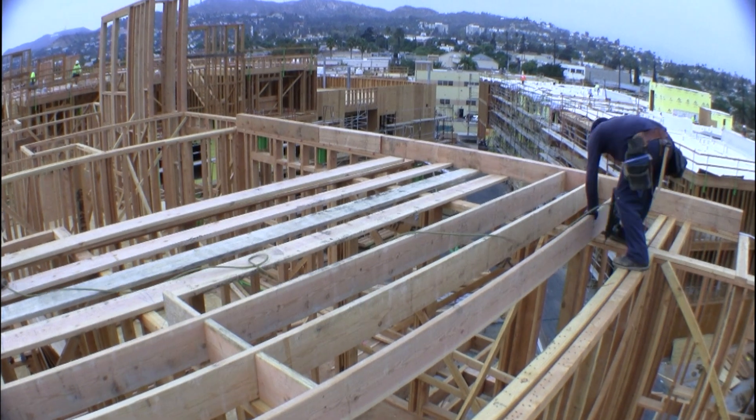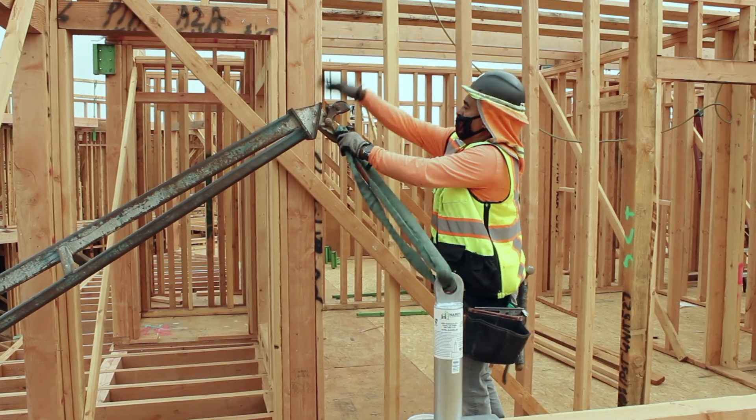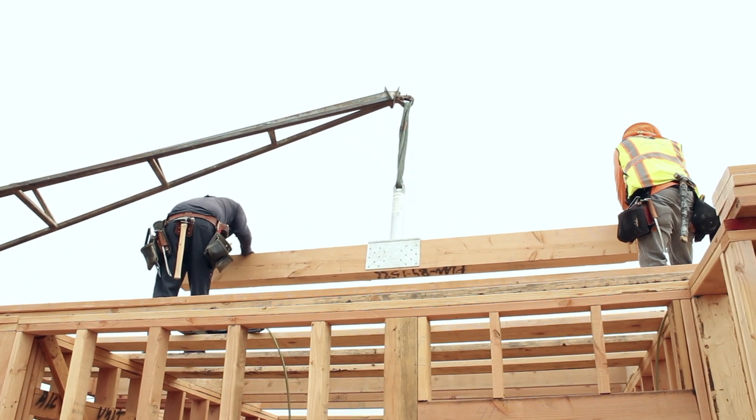Begin joisting operations, placing each beam on the joist layout. This saves plywood at roof sheeting. Set the beam, then finish joisting.